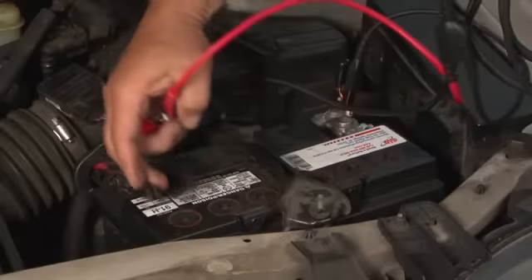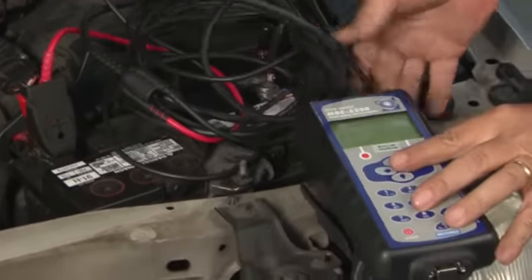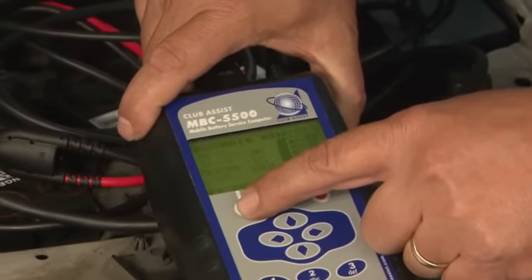A better test for batteries is the modern testers that can check not only the voltage and the condition, but can start to look at how sulfated the battery plates are and just the general condition of the battery. They can tell you if it's in good shape now and approximately how much life is left. To do this, it takes a fairly expensive tester that they'll hook up to the positive and negative post and actually run an automated test. The mechanics inside the system and the computer programs are pretty advanced and can give you a great idea of how much battery life is left.